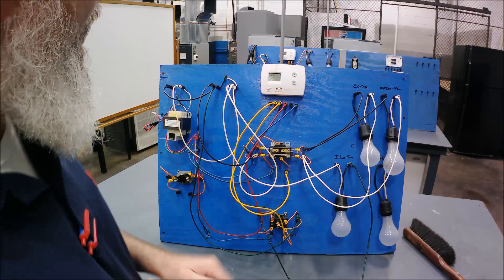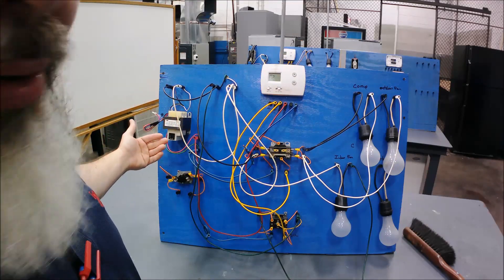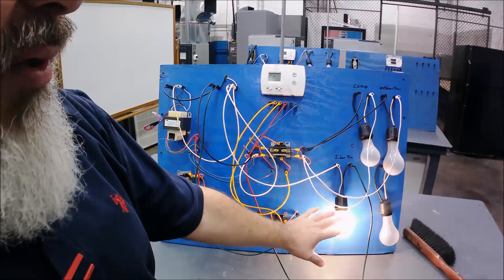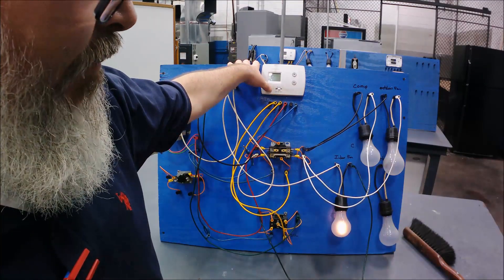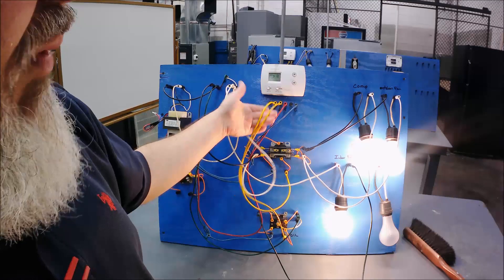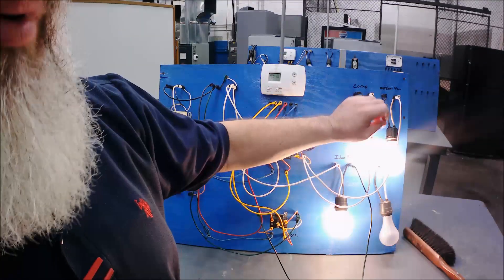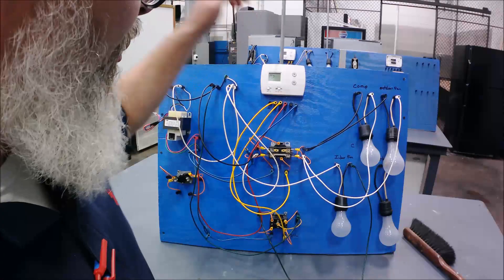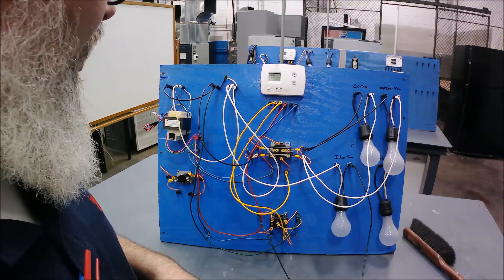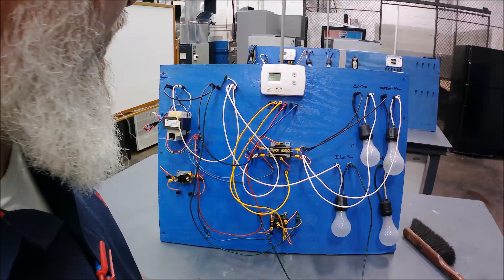Now we have the full system wired. With the thermostat on, high voltage to the transformer induces the low voltage. Turning the fan to on brings up one light bulb simulating the indoor fan. Switching back to auto turns it off. Setting it to cool energizes both the Y and G circuits — the indoor fan comes on and the contactor brings on both the compressor and outdoor fan lights. The board is working properly and wired correctly. From here you could do voltage checks and troubleshooting steps. That's how easy these fundamentals are to understand.